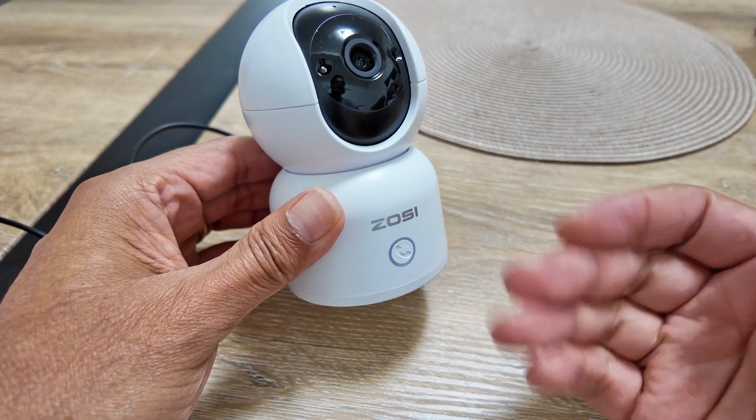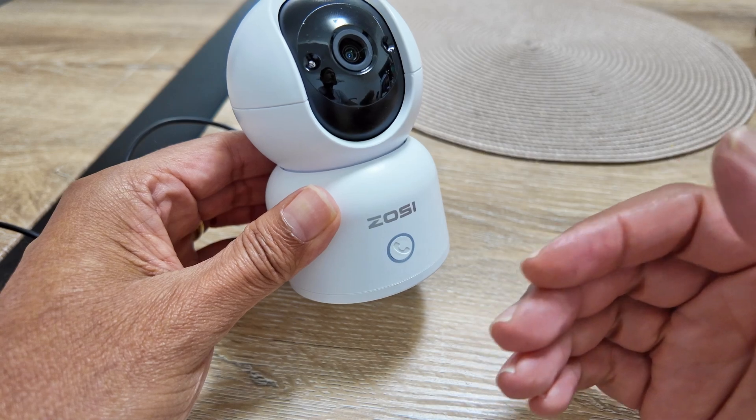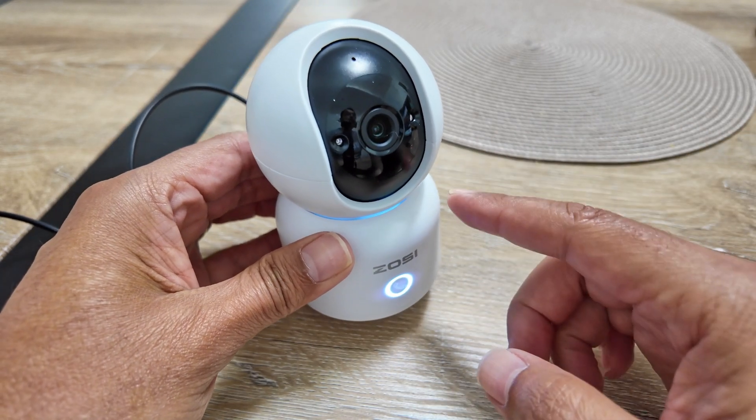Hey guys, let's see how to reset a Zossi camera. This is a simple model for monitoring pets or babies or something like this. This is the 518.